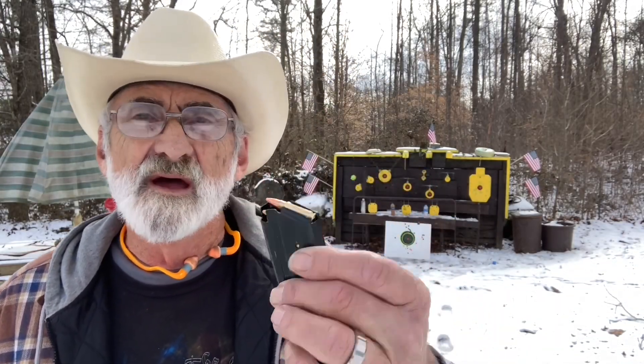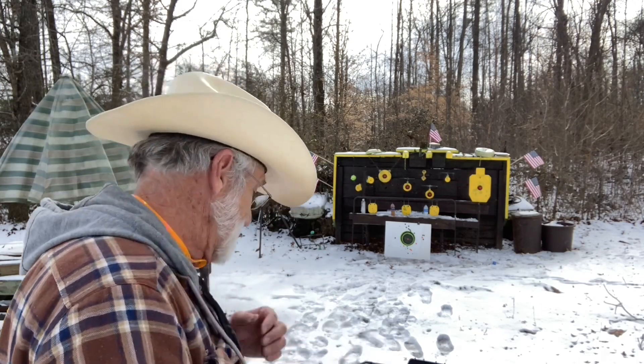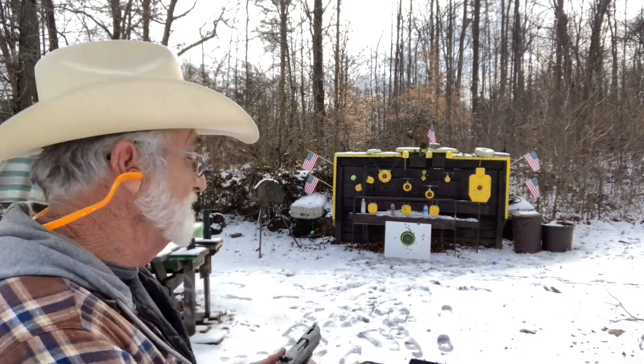These load up kind of like your AR-15 mags — you just put the round there, it pushes down and locks in, put the next one, pushes down, locks in. I wanted to show you that before we get started. I'll put the first mag in, put my ear plugs on, and then we're gonna see what kind of group we can get out of this little pistol.